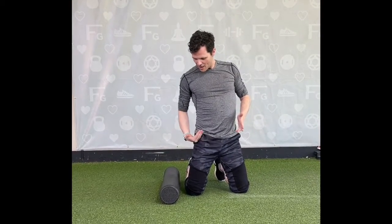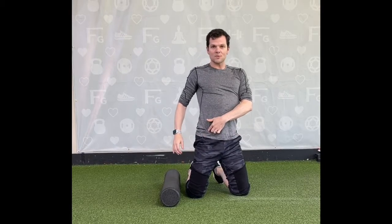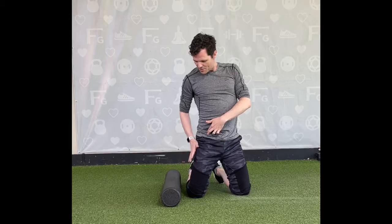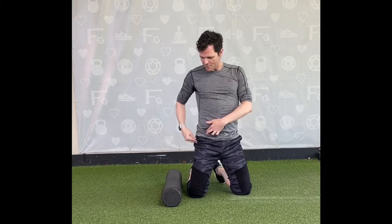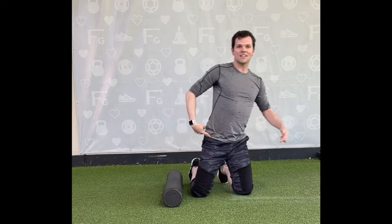So how do you find your TFL? The TFL muscle is right on the side, right where your pocket is. If you find your hip bone — the swimsuit model hip bone — and then this hard hip bone on the side, that's the top of your femur bone. Right between those two, it should be right at the hinge of your hip.